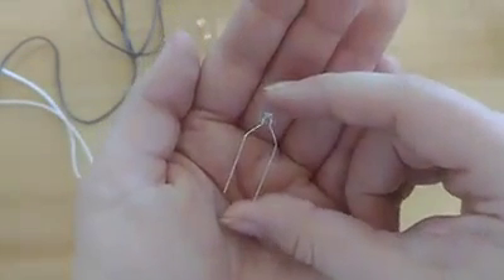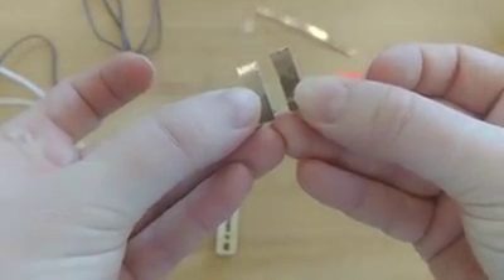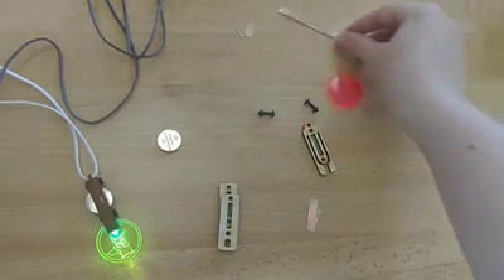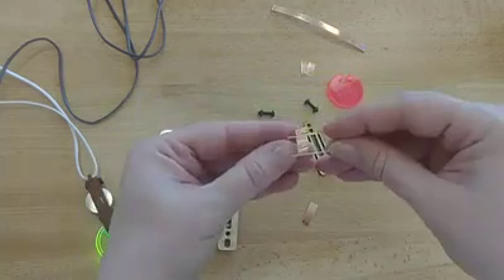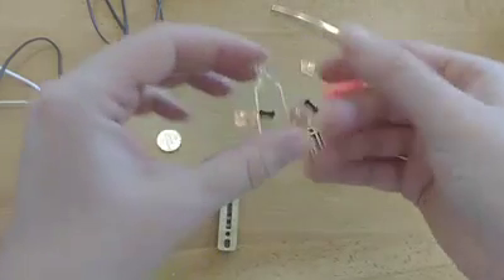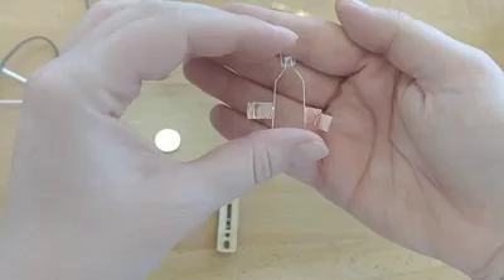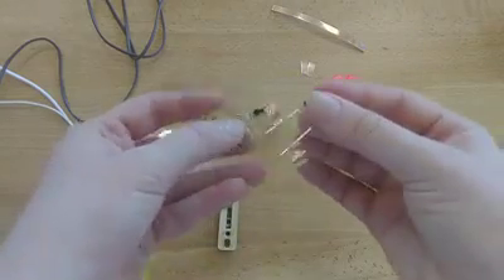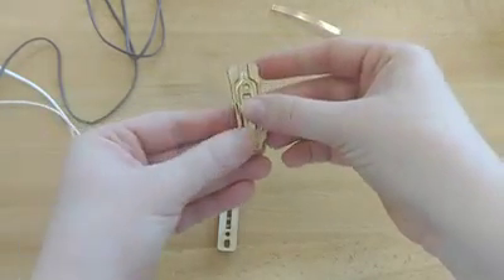We want the stems to fit nicely into these channels and we don't want them to poke out at all. This might take a little bit of time to get just right. Next, find the two medium-sized strips of copper tape. There's an extra long length of tape if you make any mistakes, but try to use the pre-cut ones first. Attach one piece of tape to one stem and the other to the other so the extra tape sticks out. It doesn't matter how far down the stem you go, just try to make sure the two pieces of tape aren't touching each other.